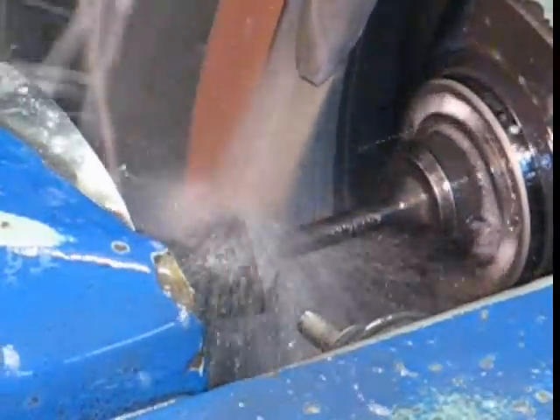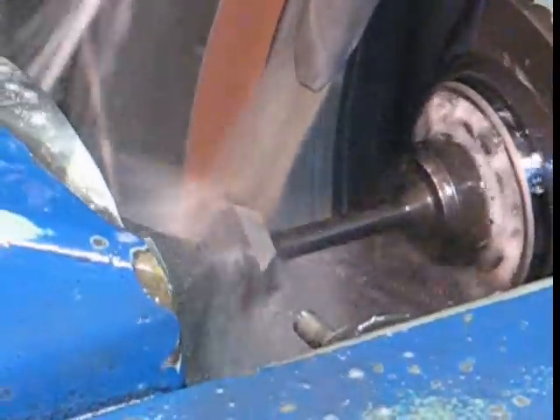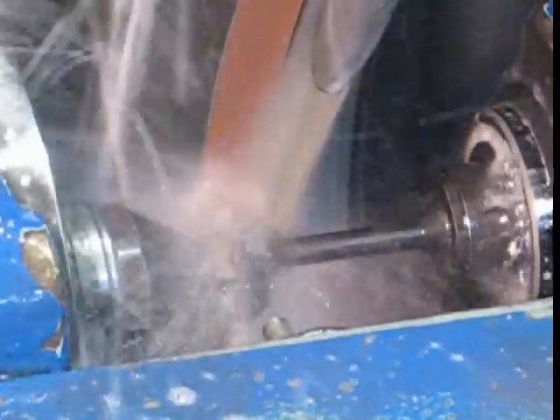While grinding the periphery of the insert, wheel wear, automatic gauging, and wheel dressing are designed into the grinding process, while easily maintaining less than five ten thousandths of an inch IC.